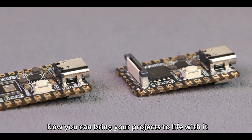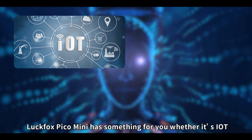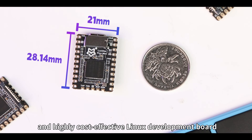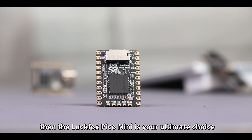Now you can bring your projects to life with it. LuckFox Pico Mini has something for you whether it's IoT, embedded development, or other innovations. If you need a small, compact, and highly cost-effective Linux development board, then the LuckFox Pico Mini is your ultimate choice.